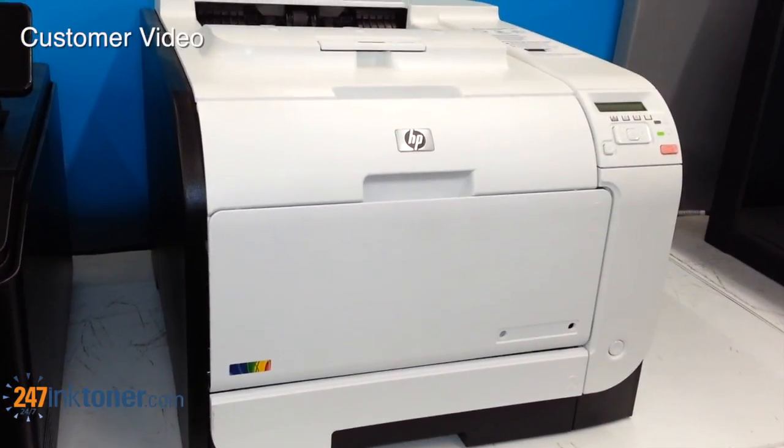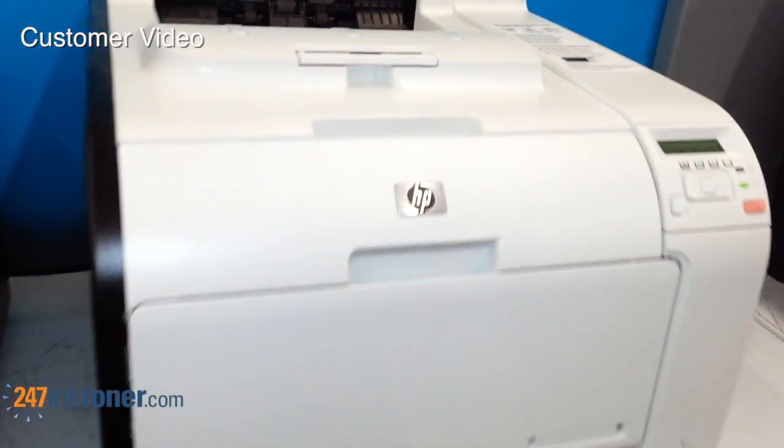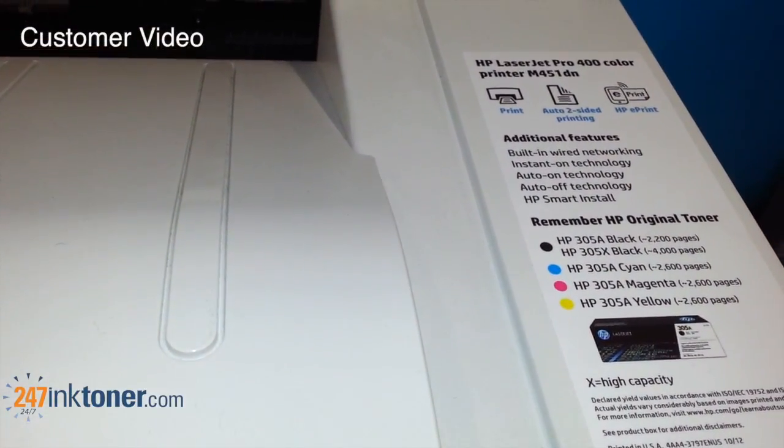This video shows you how to change the toner cartridges in the HP LaserJet Pro Color M451DN by 247inktoner.com.